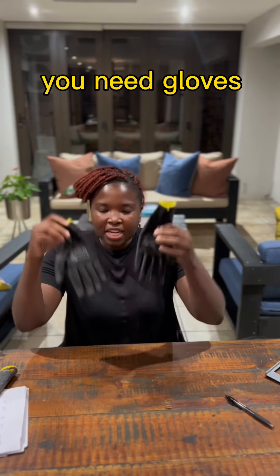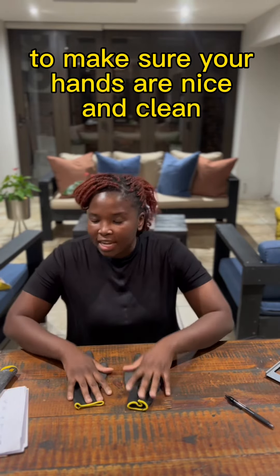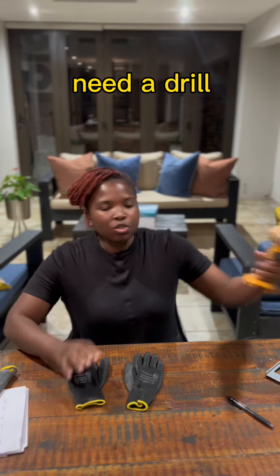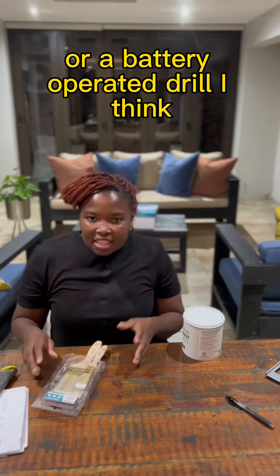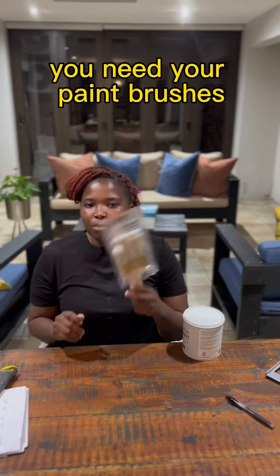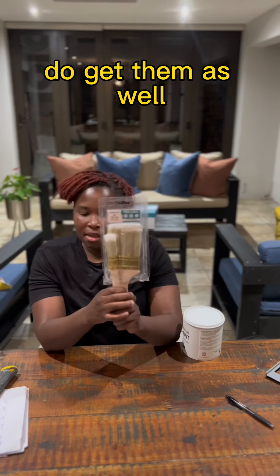The next thing you're going to need is gloves — this is protective wear for your hands to make sure your hands are nice and clean. You also need a drill: either buy a cordless drill or a battery-operated drill. The next thing you're going to need is paint brushes — they come in different sizes and textures as well, so do get them.